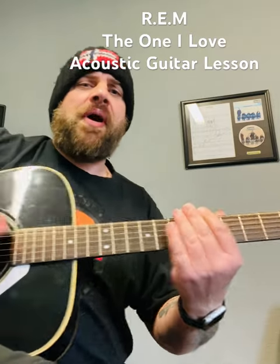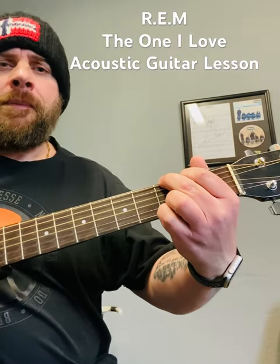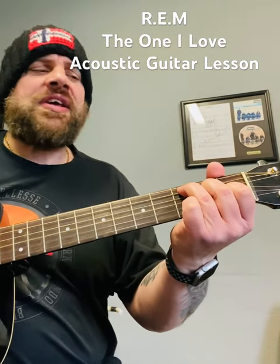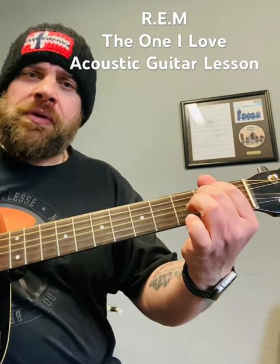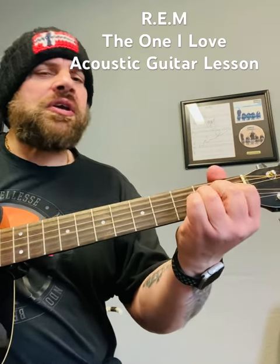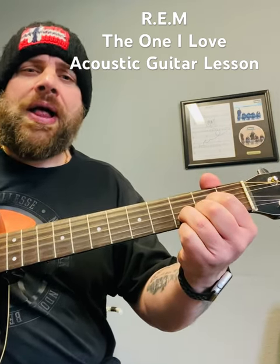A good strumming pattern around those chords: down, down, up, up, down. And the chords to the chorus are going to be a G, a D, A minor, C, back to the E minor and the D. So the words: 'this one goes out to the one I love.'